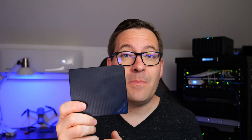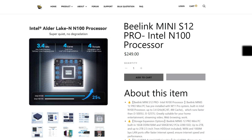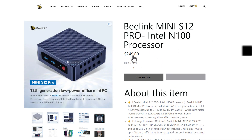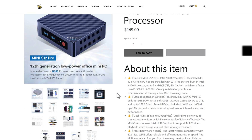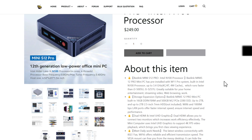Feast your eyes on this mini PC. It's the B-Link Mini S12 Pro, and I really have enjoyed working with this unit for the past few days in the home lab. The B-Link Mini S12 Pro features a lot of really great hardware features — those that you would look for in running a self-hosted home server using something like Proxmox.